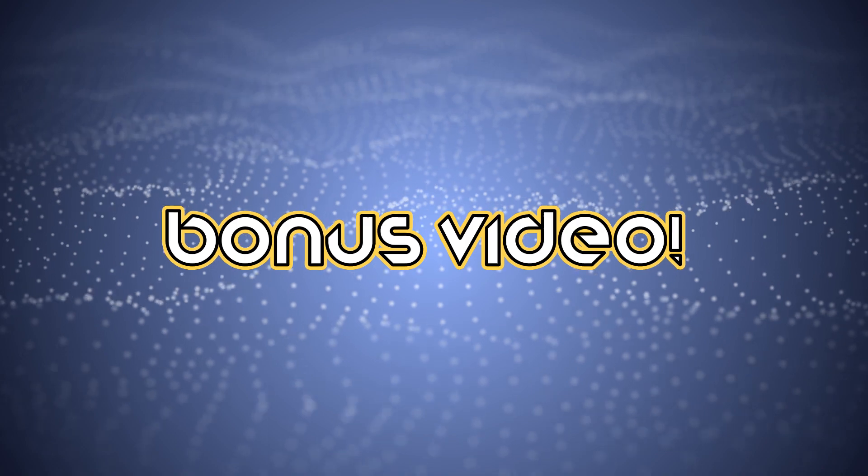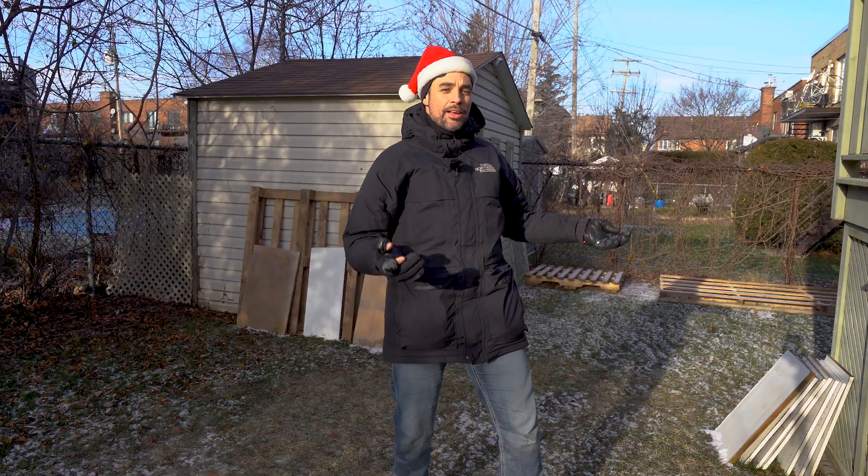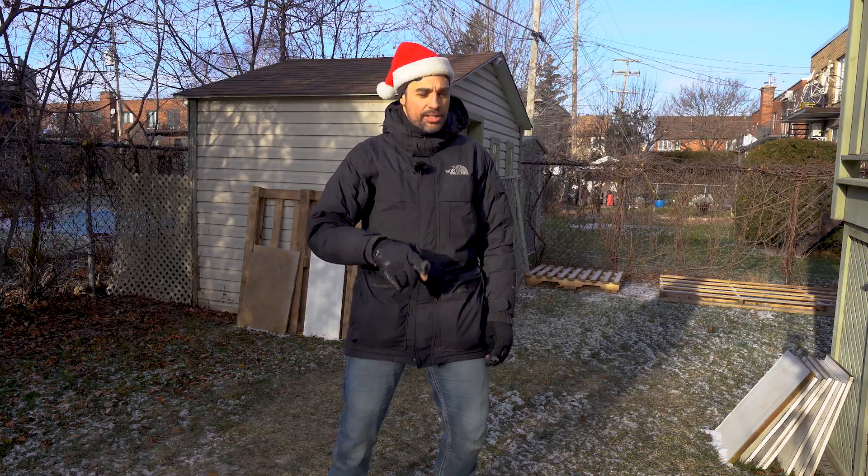Bonus video! You know what guys, I always wanted to do this kind of test when it's freezing cold outside — boiling water thrown in the air. Make sure you don't throw it against the wind; throw it with the wind so you don't get boiling water in your face. Supposedly it turns to snow right away. Let's see if it works at minus 15 degrees Celsius with wind. First we need boiling water — let's get it!